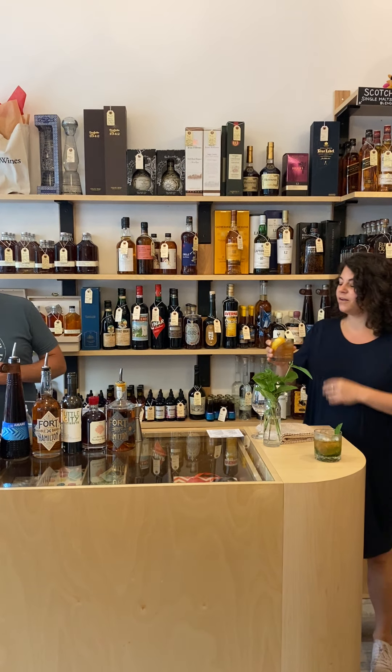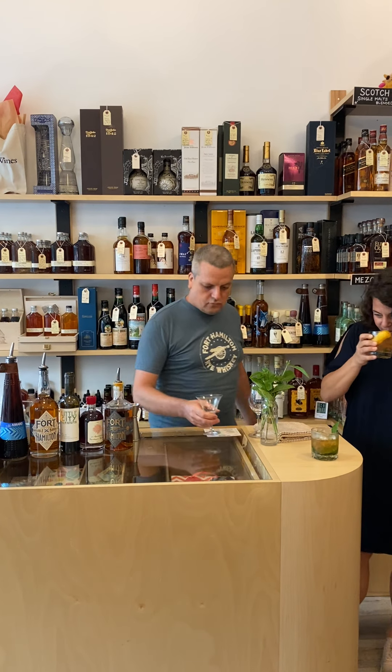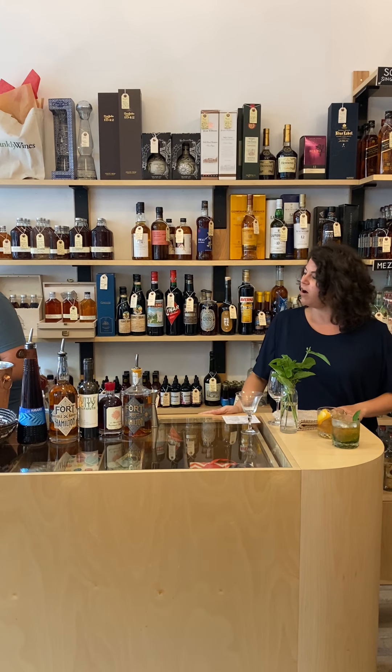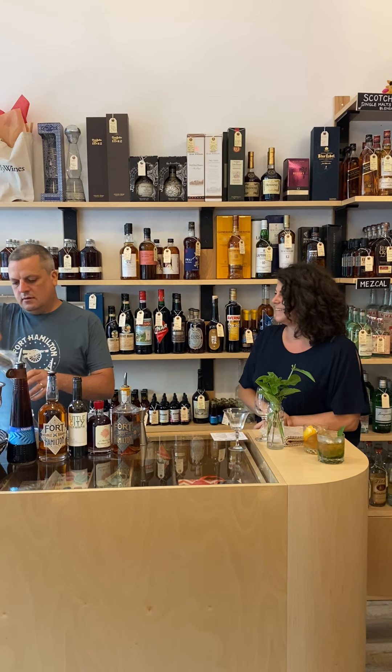Easy peasy. The citrus — the aromatics of the rye are just great. It brightens the whole thing up. Oh, that's so nice. And he's drinking all year round — summer, winter. It feels light and bright. That was the reason why I wanted to do summer cocktails, because people think whiskey is, oh, it's cold, now we drink whiskey. But there are excellent drinks to have all summer long. So I thought I'd bring in the whiskey king.